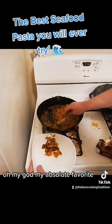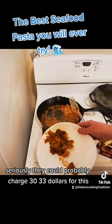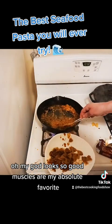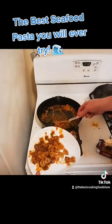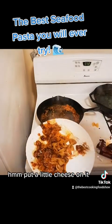Oh my god, this is my absolute favorite. Seriously, they could probably charge $30, $33 for this. Oh my god, this looks so good. Mussels are my absolute favorite. Put a little more cheese on it.